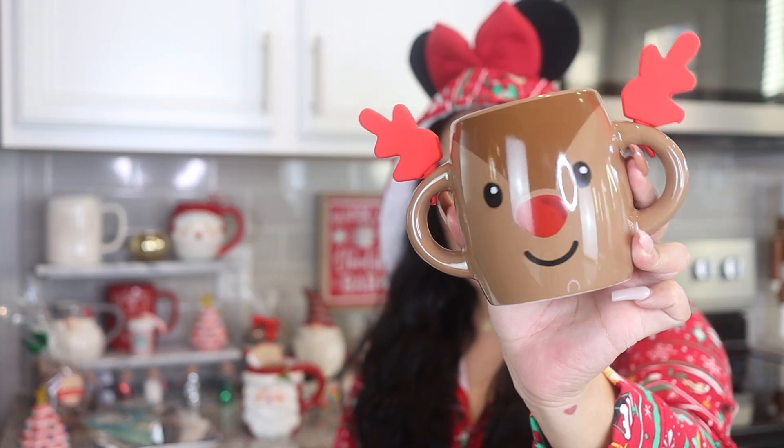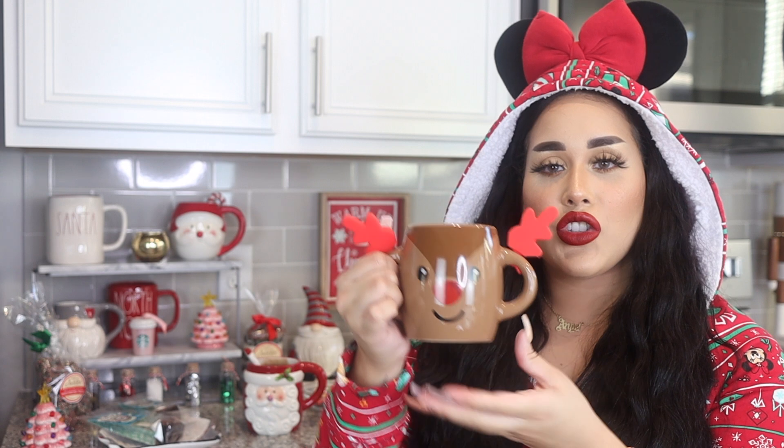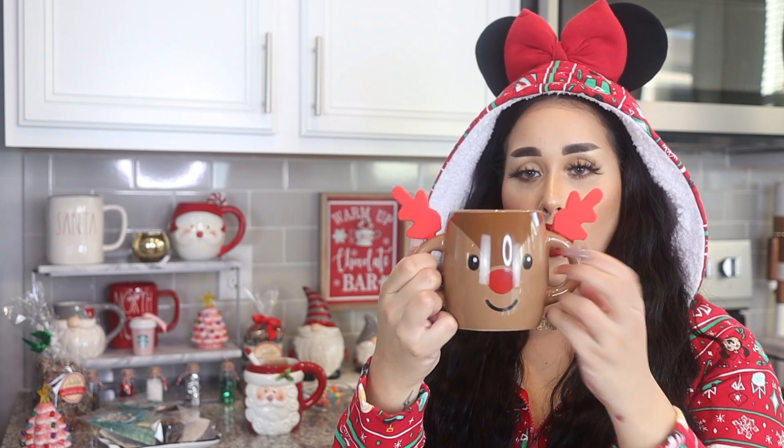This next one is a super cute reindeer mug with antlers — like little plastic antlers, so adorable. On the other side it has the same reindeer, which I think is cute because sometimes when you're trying to hold it you want to show off the design. So whatever way you hold it, you'll see the reindeer. These mugs don't have anything inside like my Halloween mugs, but the outer part is just insanely gorgeous.